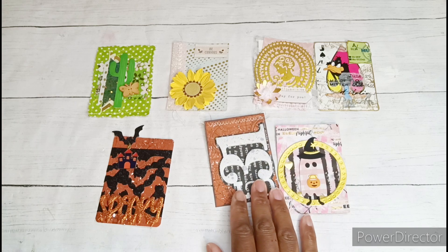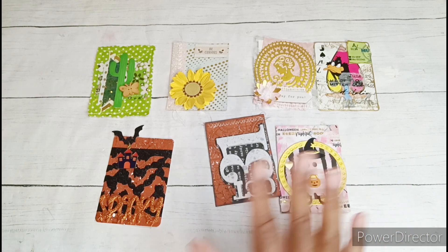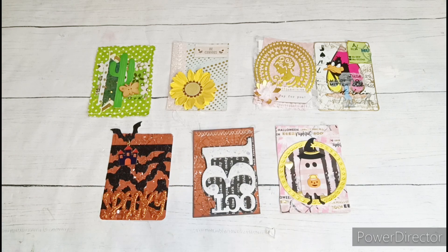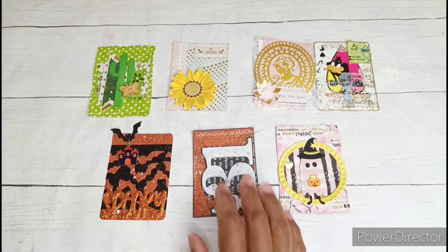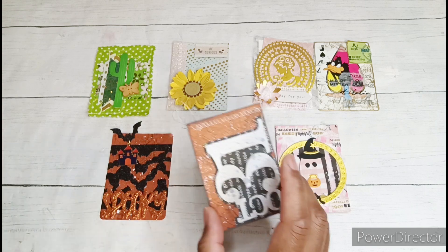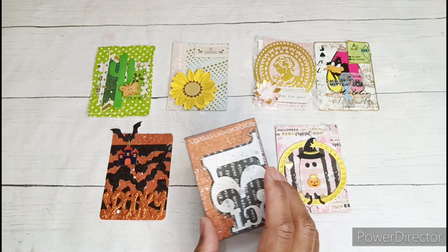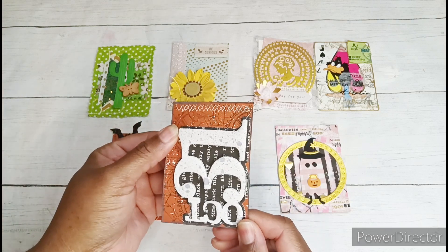Week 36 is leaves — I have not done that yet, but I've started die-cutting some leaves to see what I'm going to do. Week 37 is anything goes — I didn't get a chance to do that one yet. Week 38 is brown, white, and orange anything, so any kind of card as long as it had some brown, white, and orange in it, and this was my card for that one.